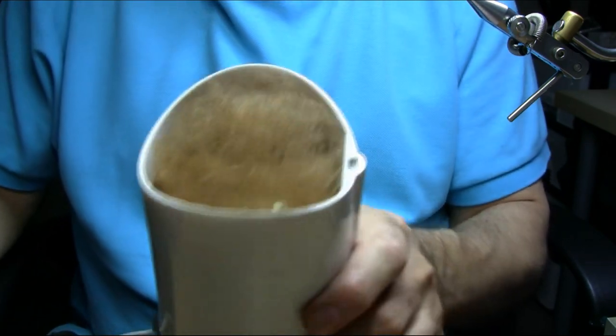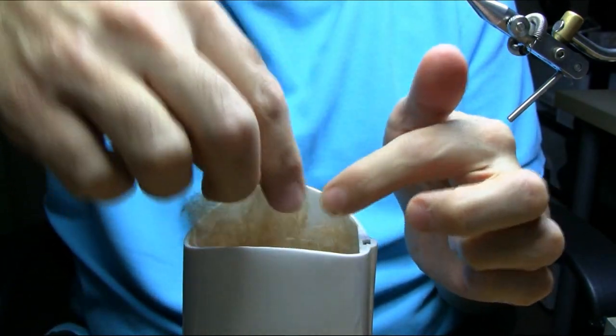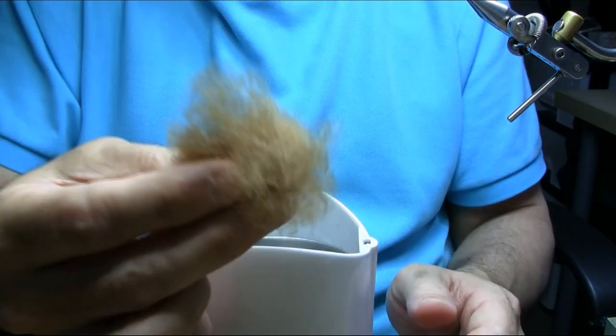As you can see, it looks very nice and soft — really very soft. I really like it. When I hold this, I'm sure it's going to dub really nice on the thread.